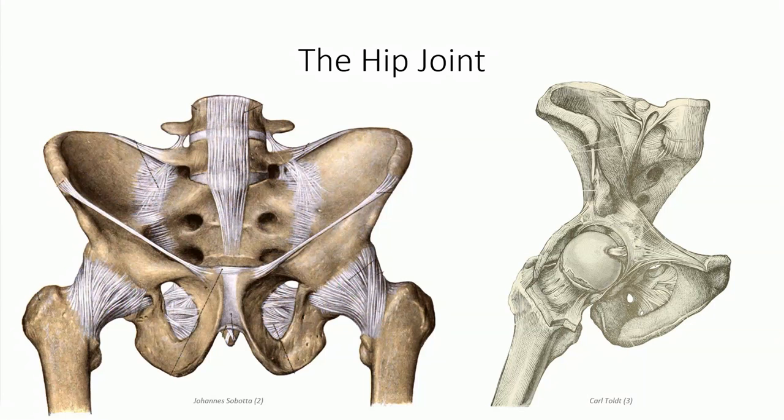As described at the outset, the hip is the articulation between the head of the femur and the acetabular fossa — more specifically, the lunate surface of the acetabular fossa. Despite the fact that only a portion of the acetabulum makes contact with the femoral head, more than half of the femoral head is still in articular contact with the acetabulum at any given moment. This is in part assisted by the presence of the acetabular labrum, which deepens the joint and increases the surface area contact, similar to the glenoid labrum at the shoulder.